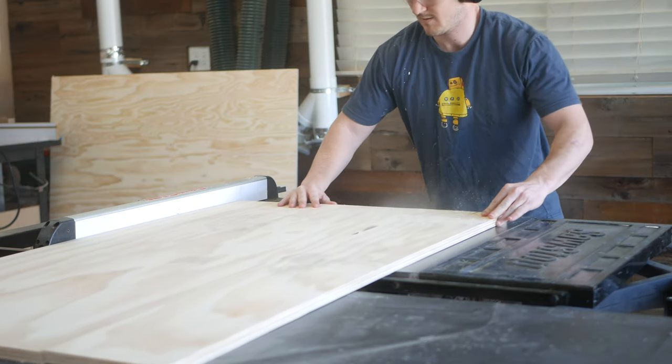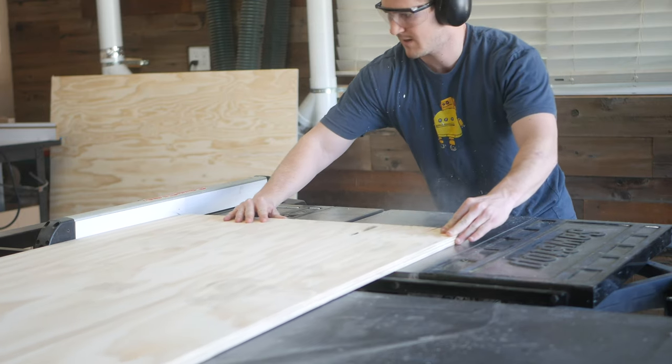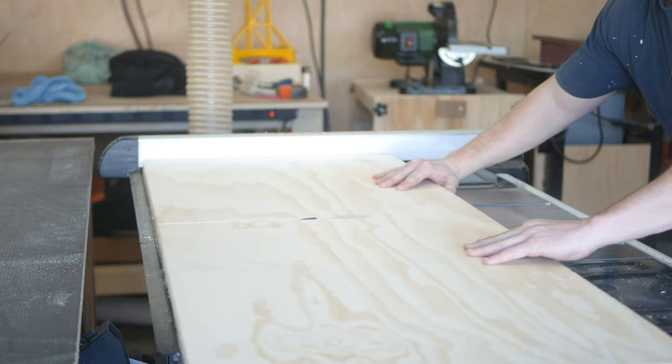Anytime I'm breaking down pieces that should be the same size, I try to cut them in an order that allows me to move the fence on my saw the least amount of times.